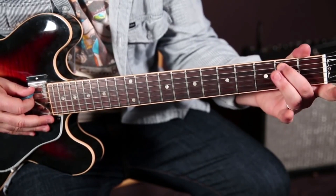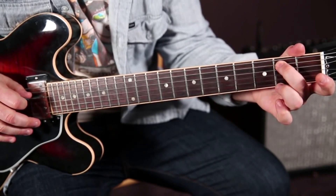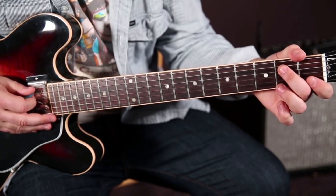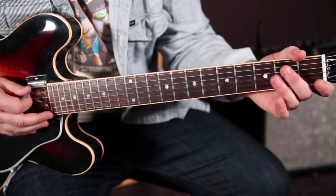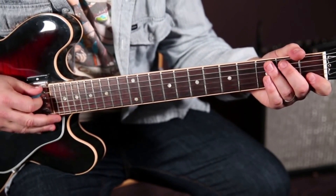It's a hammer-on from the zero to the two on the A string. Then we're going to play the open D string. And that's a cool lick in its own right.